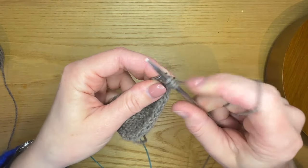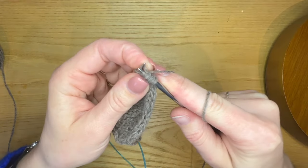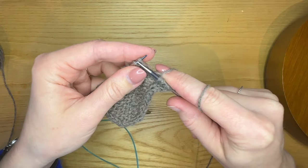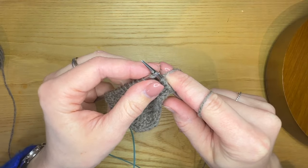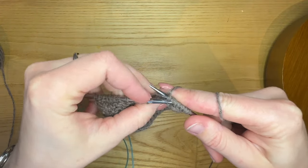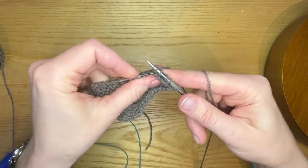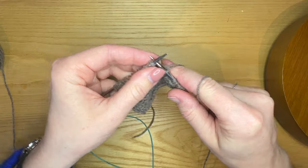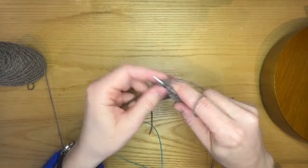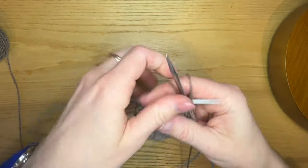I'm going to kfb — knit front and back — and then knit one. Then I'm going to bind off two. And knit to the last three stitches. And slip three with yarn in front, turn.